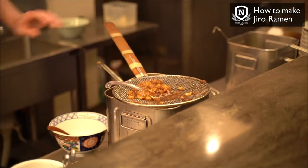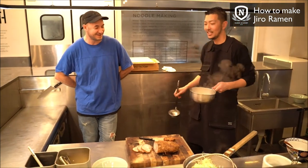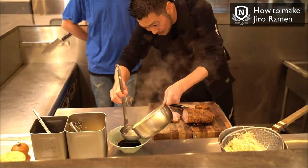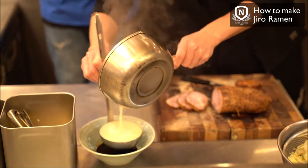That tare sauce is what we are going to use in the ramen. It's a creamy, milky pork broth made from genkotsu, which are the pork femur bones. About 300 cc of soup goes in.